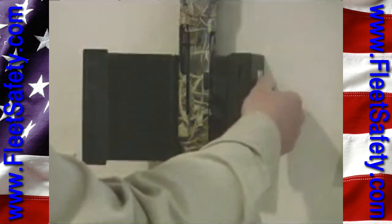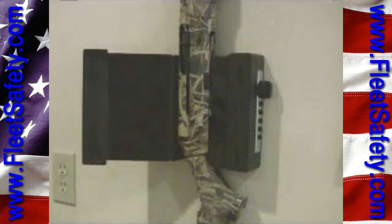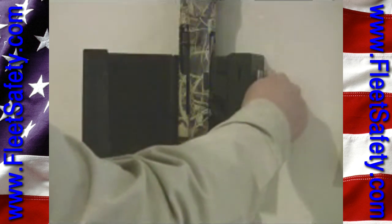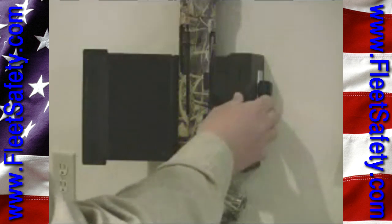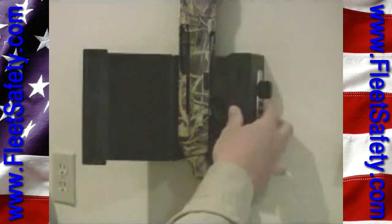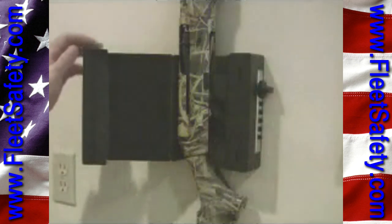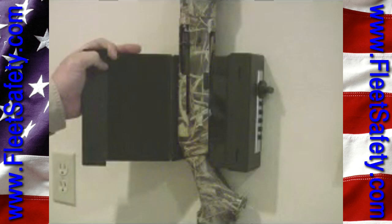The knob is large, but I think it needs to be, and it's kind of nice that it is. Because if you're operating this in low light conditions and you need to get to your knobs and make a quick move to open it and get the gun out, you can do so.